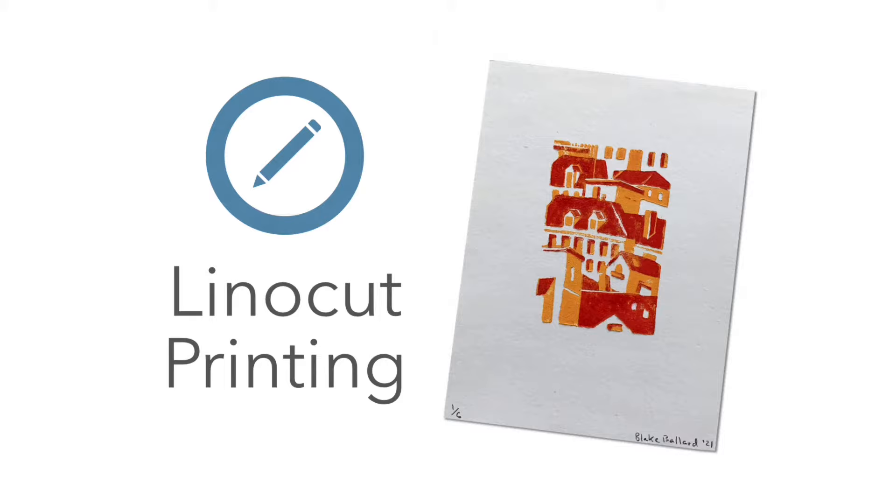Hey there! My name is Blake. I have a background in fine art, specifically with printmaking, and today I'm going to go from start to finish on a small little linocut project, so come along! If you've never used linoleum to print before, this will be a perfect introductory video to get you started on a really cool and very versatile medium.